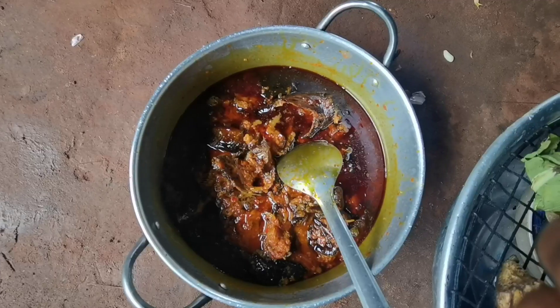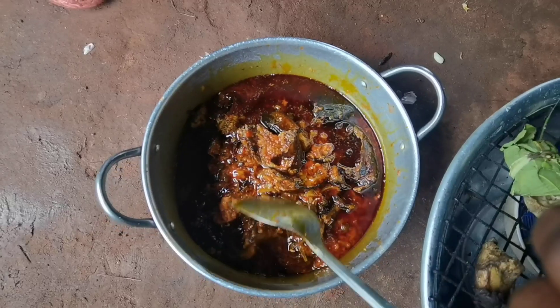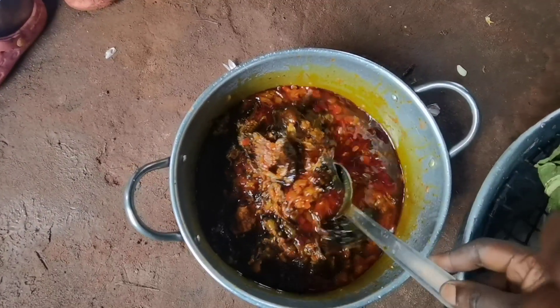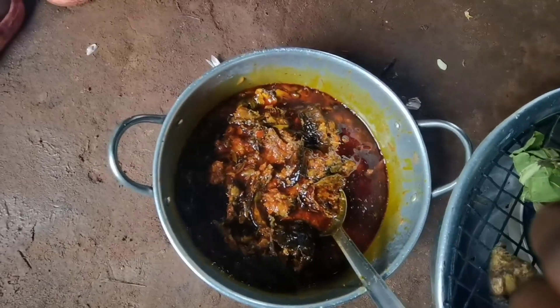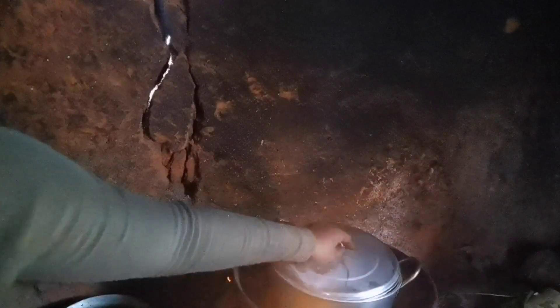So guys, here is my fish — I've added the fish. My father came and was talking to me, so I got carried away. Here I've added my pepper. Can you see? I've added water into the pepper, so I want to cover it to boil before adding the bitter leaf. I'll be right back.